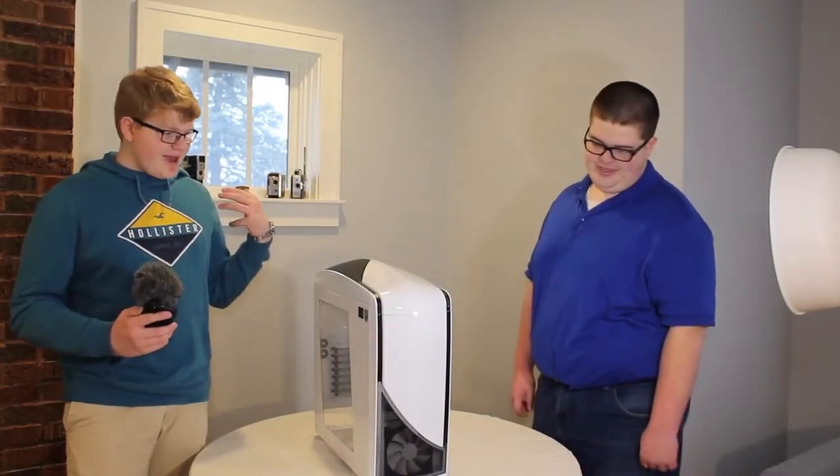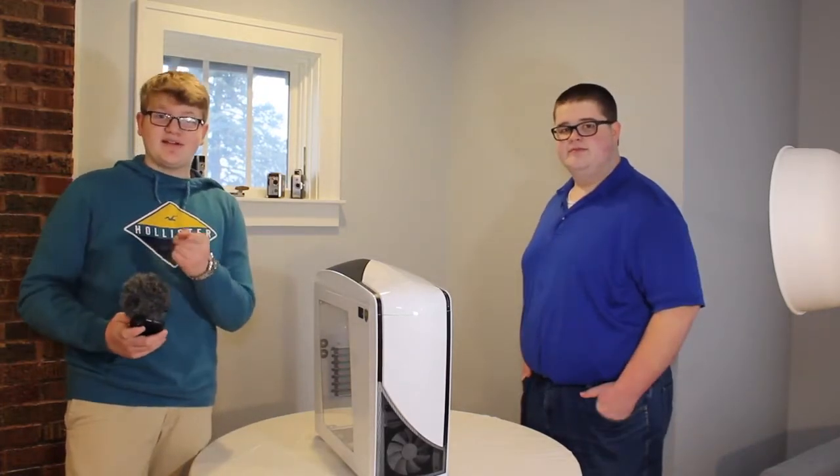Okay guys, so we're back with day two. Today is the build day and we're about to get started. So enjoy.